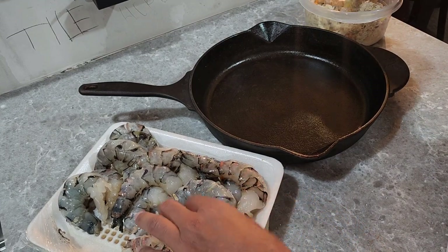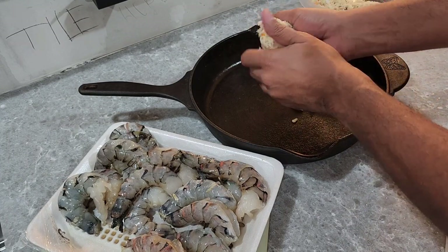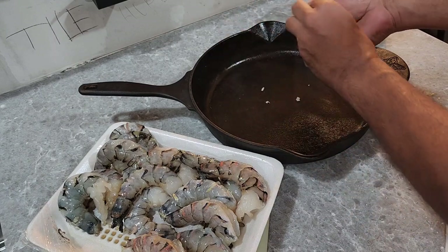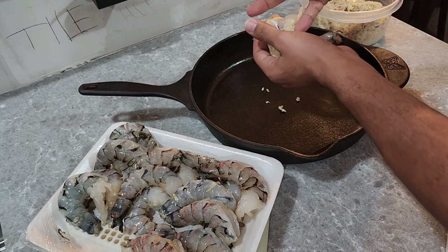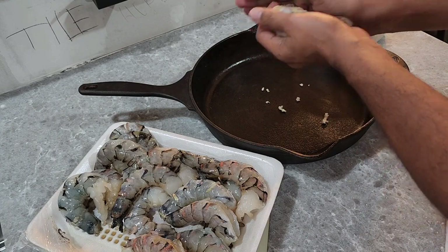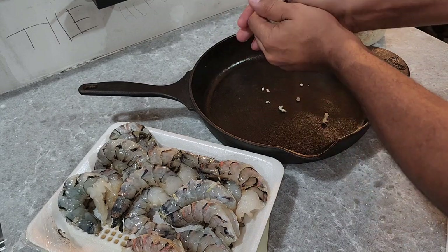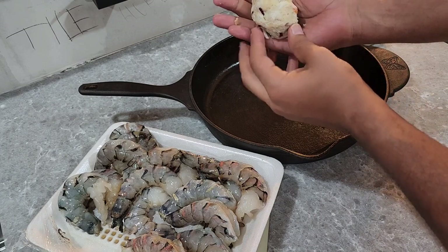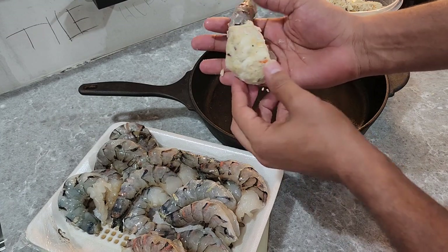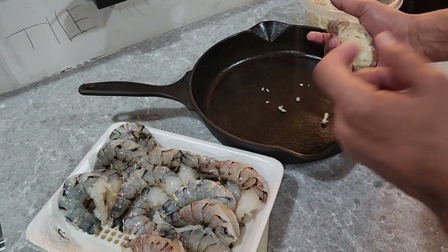So pretty much it goes just like this: you grab some of this crab and you mold it around the shrimp, like this. Now, if I was going to fry these, what I would do is I would have an egg wash next to me — dip them in egg wash, then dip them in a batter and go ahead and put them in the oil. But right now, this is how you're going to do it: you assemble it just like this. I'm going to keep going, get them all assembled, and put them in this iron skillet pan.